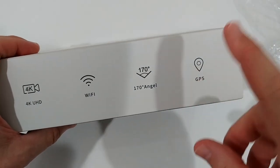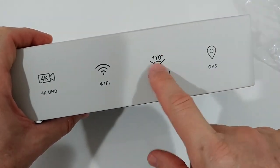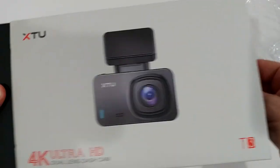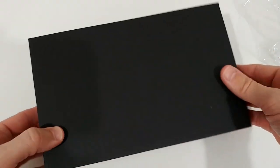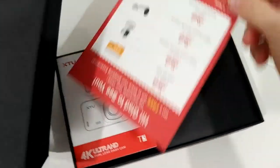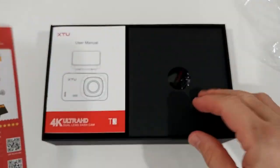I'm going to test whether it really has 170 degrees, because some sellers claim 170 to 180 degrees and in real life it's far from that. I hope it's not the same here. Inside the box they also include a little advertisement for their other products.